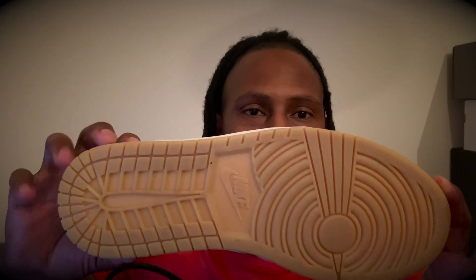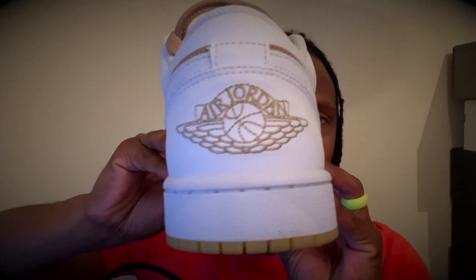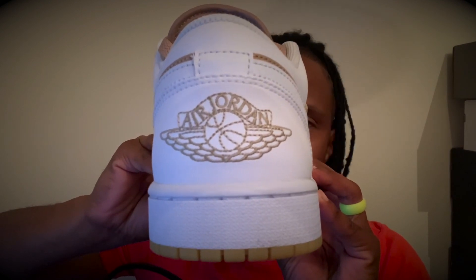The gum bottom, man — something's on my sneaker, is that the camera? But yeah, we got the gum bottom, and as you already know we got the Air Jordan branding in the back as well.